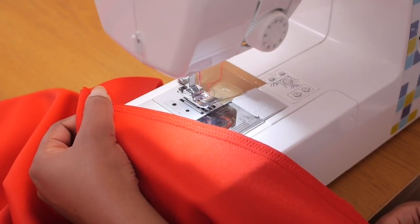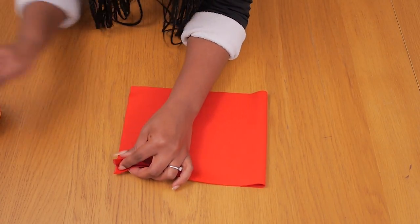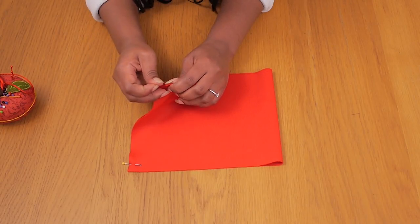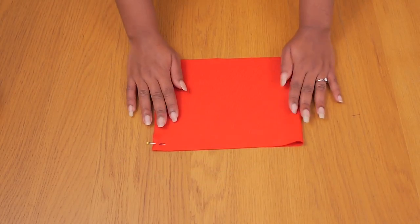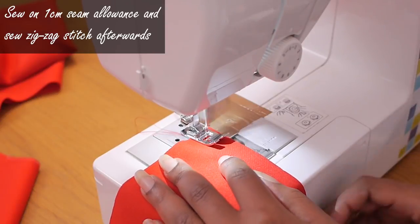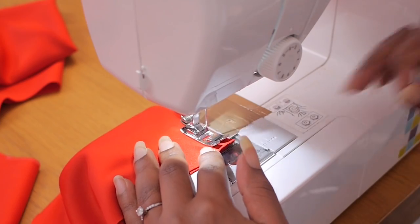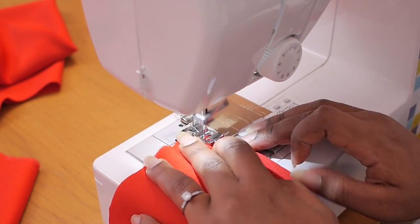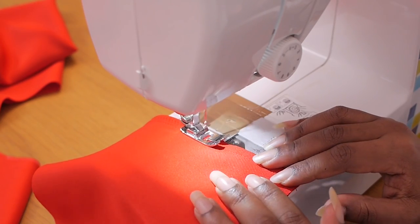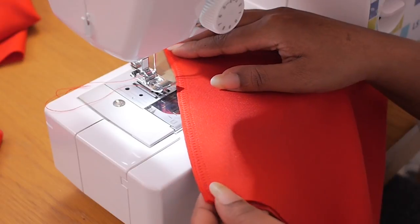This is what the seam looks like for the sleeve edges on the inside of the jumper. I'm pinning the collar edges together — what we want when we're done stitching is a cylindrical shape. I'll sew up these two sides on a one-centimeter seam allowance using a normal straight stitch, then go back with a zigzag stitch to secure it and make it look neat on the wrong side of the jumper.